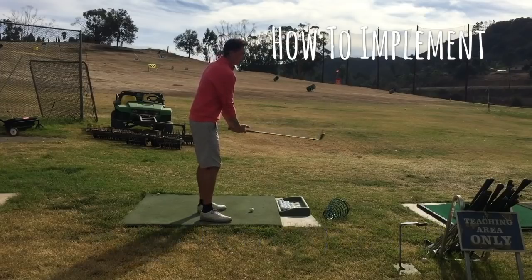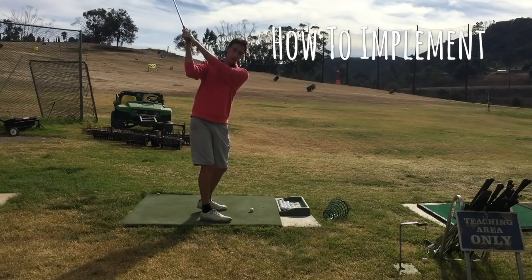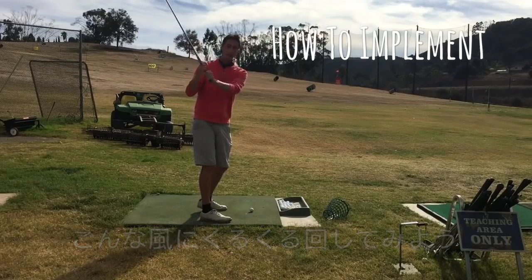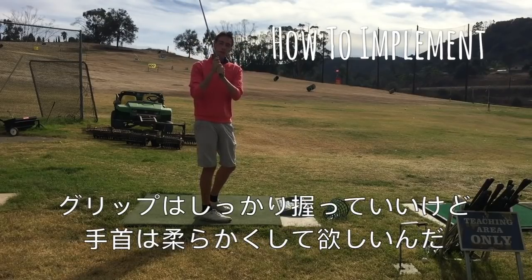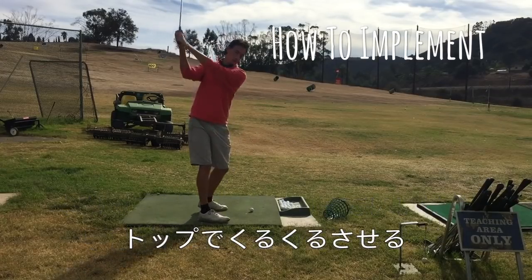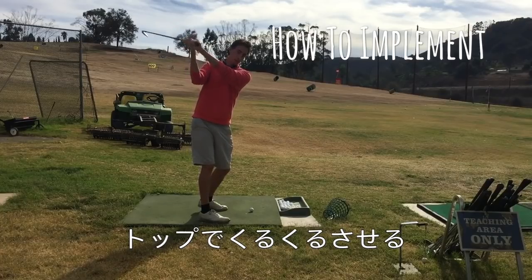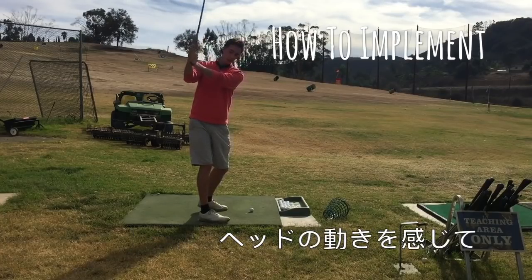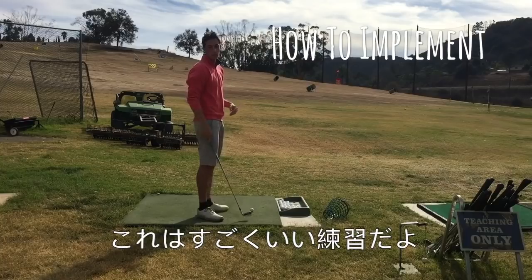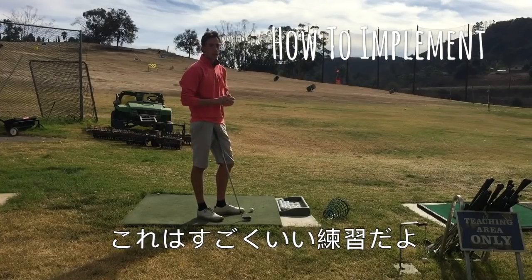The first one is called the lasso drill. When you swing up to the top of the swing, stop, and then start getting this little lasso feel like this. When you're doing this, you can have a tight grip pressure, but I want the wrist to be loose. Get up to the top of the swing, start this little lasso motion getting that feel, and once the club head is dropping down, go and swing and hit the golf ball. This is a great little action — it gives you the feel of how to shallow out the shaft.